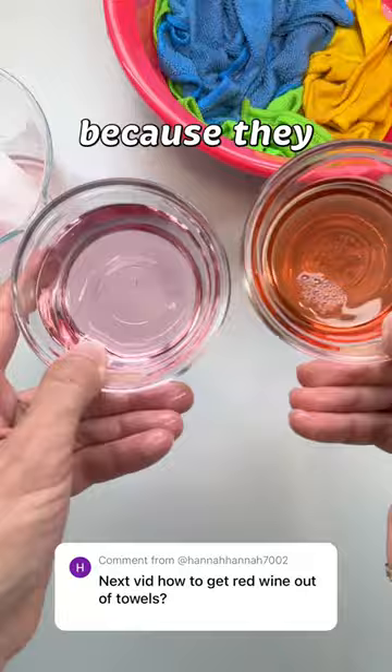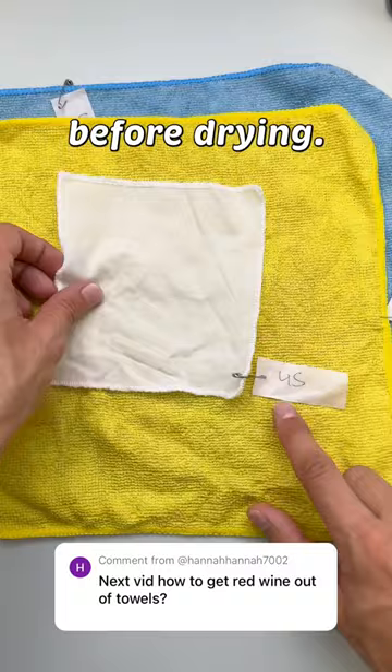Wash as recommended by the care label and inspect before drying. You do not want to set the stain. These were the results after the first try, so hopefully this helps you remove those pesky red wine stains.